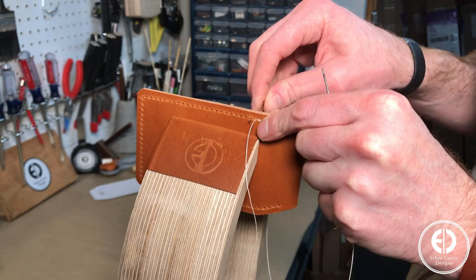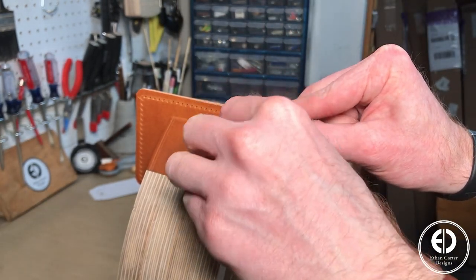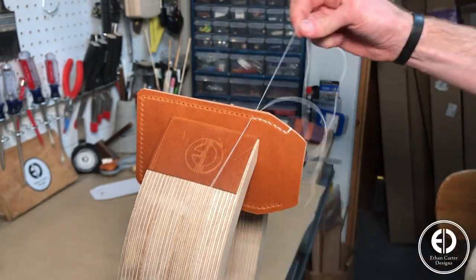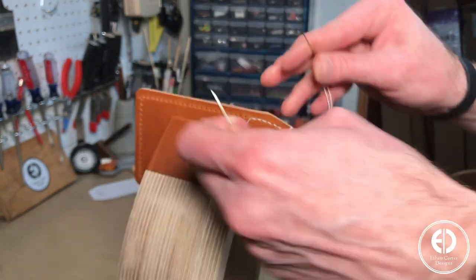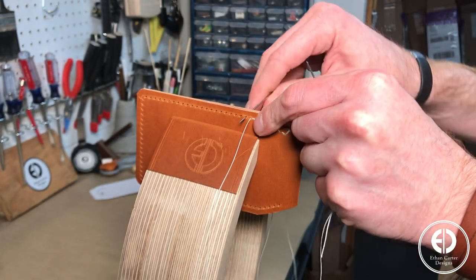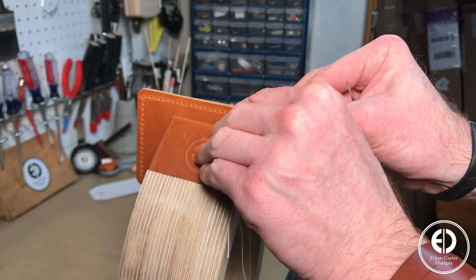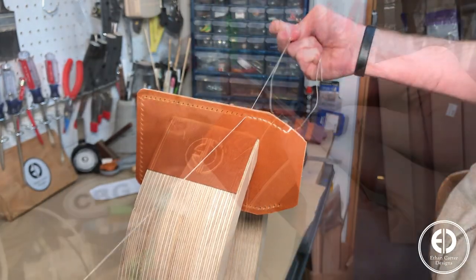I made a video dedicated to leather stitching where I go in depth into the process of how to do this saddle stitch and others, and I'll leave a link above if you want to check it out. At a high level, what I found is easiest is to just pick a sequence and stick to that. For example, I always start by using the right needle to stitch from the back and then stitch the left needle from the front into the same hole, but in front and under the right needle's thread. If you continue this sequence, you'll get a very nice looking stitch pattern.